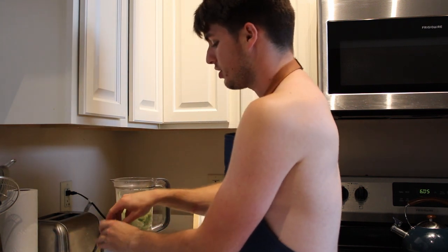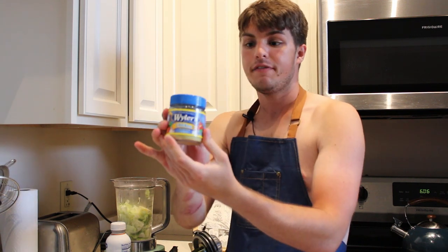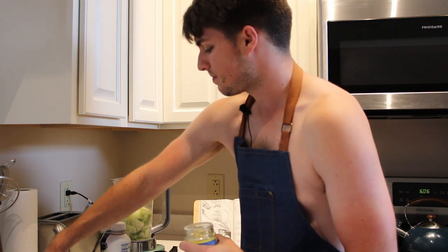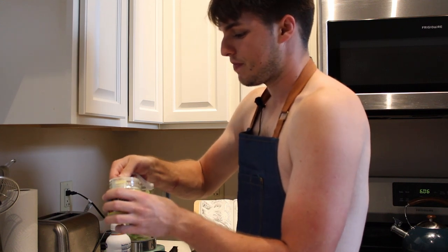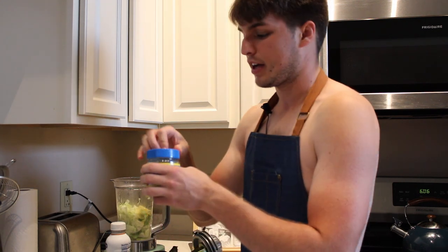Next, the recipe calls for granulated consommé. I couldn't find granulated consommé, nor do I really know what it is. I imagine it's just a soup stock in powder form. We have this chicken powder that I found — I hope it works. I think the point is to just season the dish. It says half a teaspoon of the granulated consommé, which is totally granulated consommé. Don't let anyone tell you it's not granulated consommé, because that's what it is.